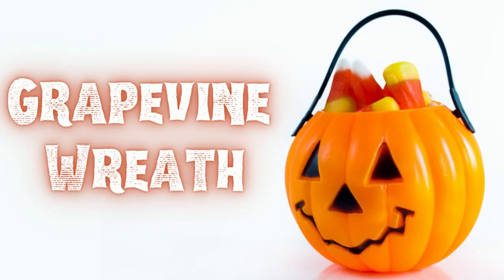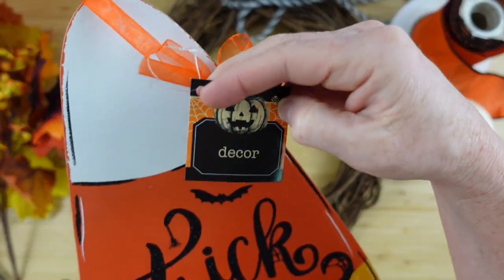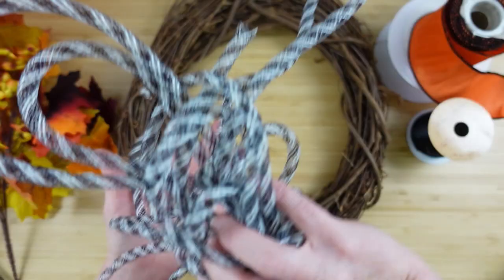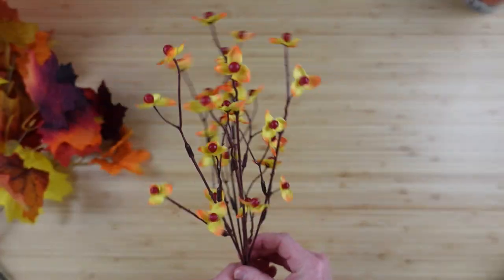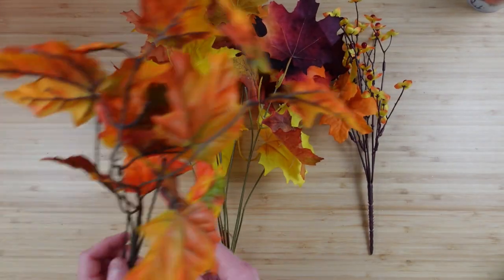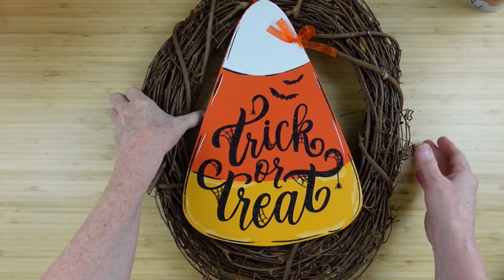For the first project we have a grapevine wreath. We're going to take this gorgeous little candy corn sign from Dollar Tree — it says trick-or-treat — along with some mesh tubing, ribbon of your choice, a grapevine wreath, some bittersweet, and a variety of yellow and orange foliage. Some are from Dollar Tree and one came from Walmart but was thrifted.